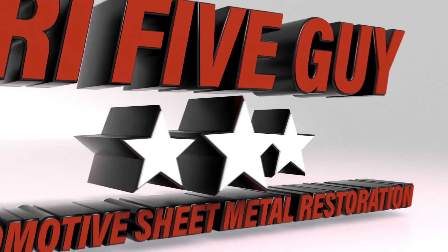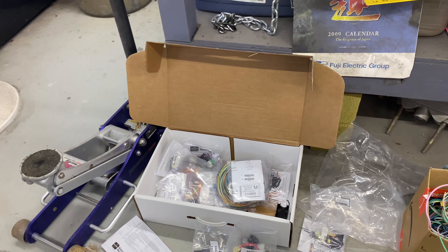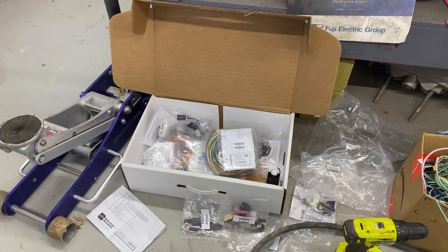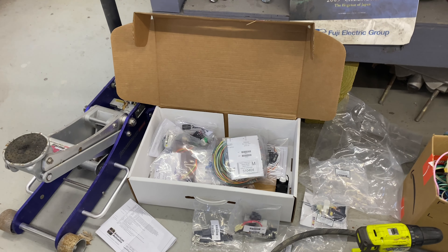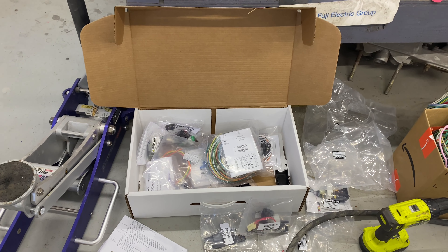Hey guys, welcome back to my channel - Try Five Guy. Working on wiring today with American Auto Wire. Please like, subscribe, and hit the notification bell. This is not going to be a how-to on installing an American Auto Wire harness in your Tri-Five - there's plenty of people doing that. I suggest you go to Iron Head Garage.